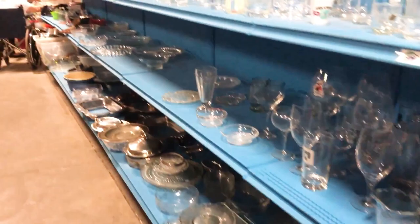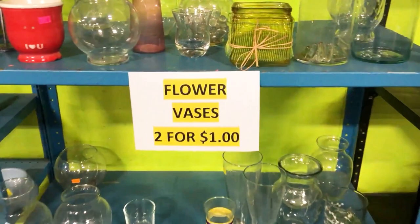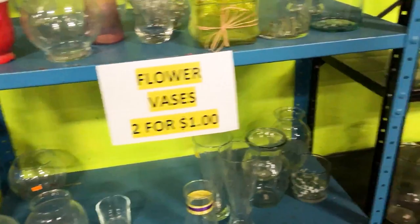Today, we will — drumroll please — be upcycling vases. One of my favorite, favorite things to do. When you go thrifting, usually they're pretty cheap and you can find some of the coolest shapes.